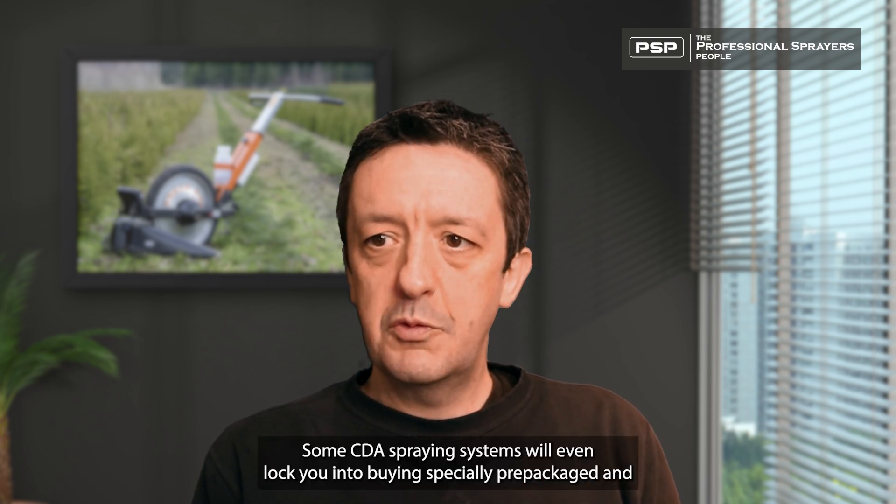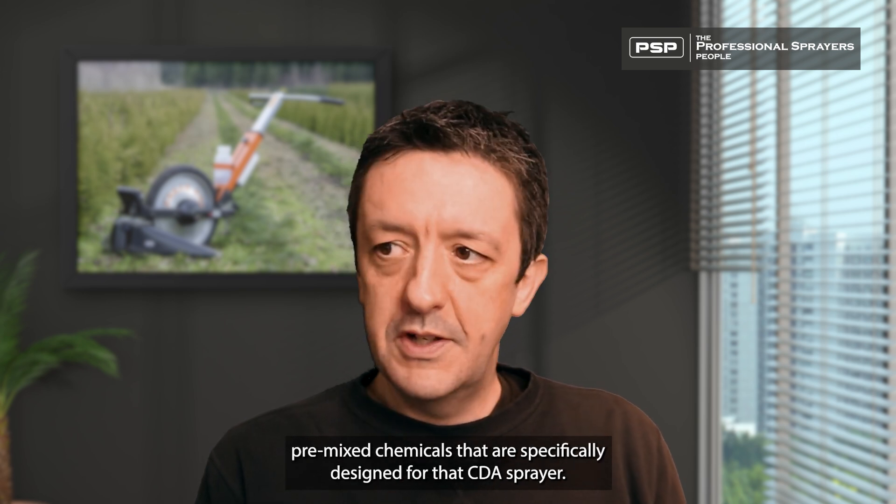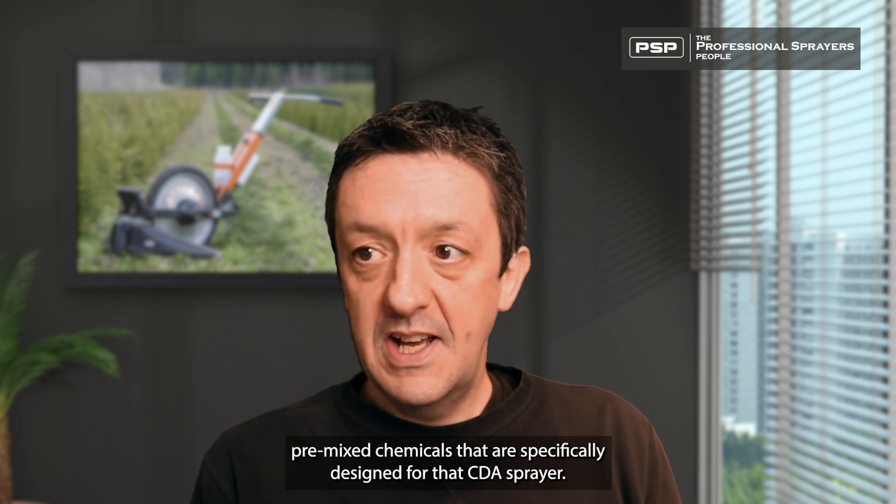Some CDA spraying systems will even lock you into buying specially pre-packaged and pre-mixed chemicals that are specifically designed for that CDA sprayer.